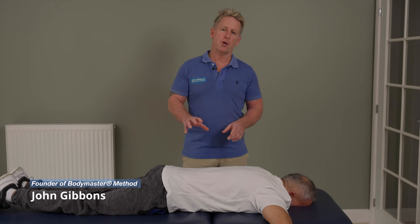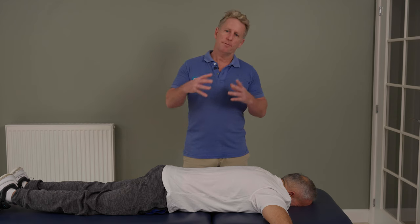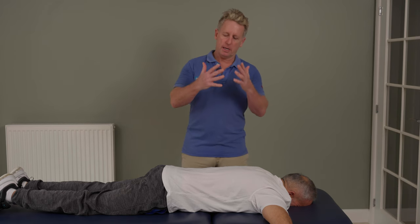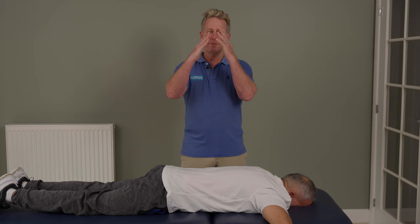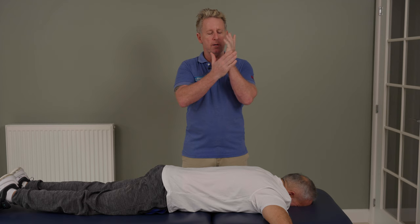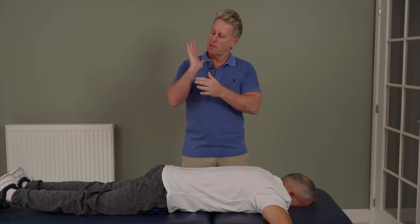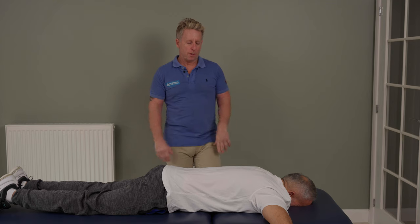For this next presentation, I'm going to show you how to mobilize and manipulate the ribs using what I call a triangular technique. So if I form like a triangle like this, I'm using the ulnar side of my hand, more towards the pisiform, along here, rather than the ulnar border along here.